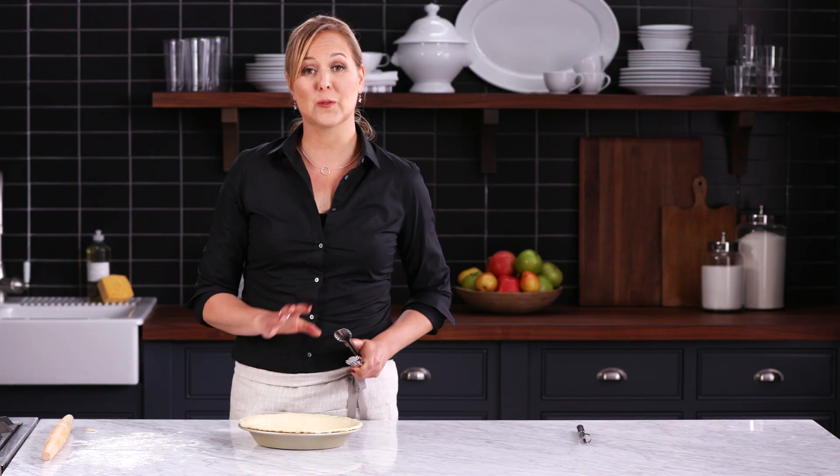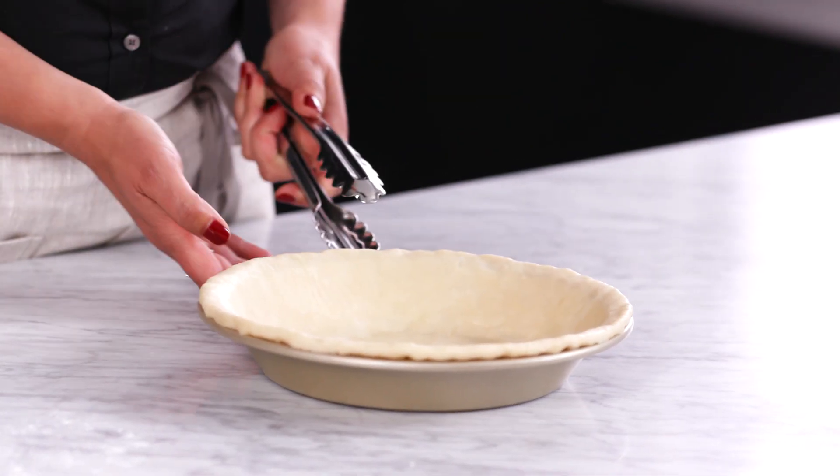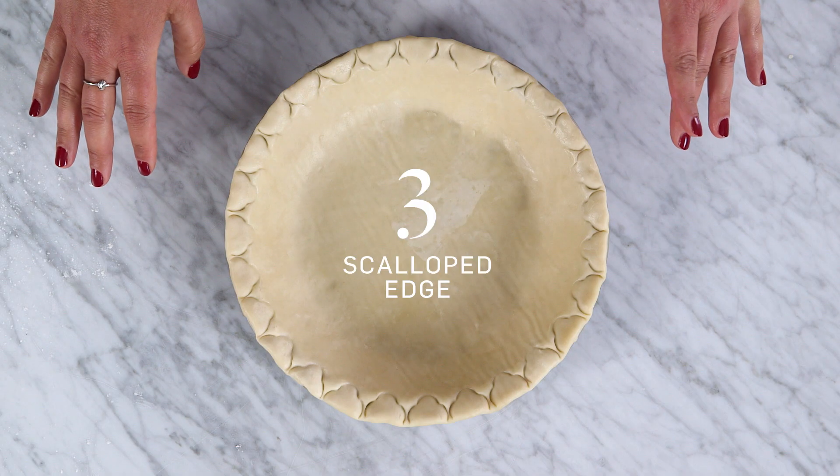Now I'll show you how to do another scalloped edge, but this takes half the time as the spoon trick. I'm using tongs — watch this. Oh my gosh, this is so fun. Everyone's going to wonder how you got such a gorgeous scalloped edge.